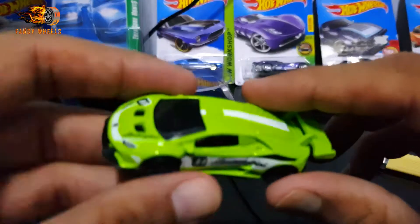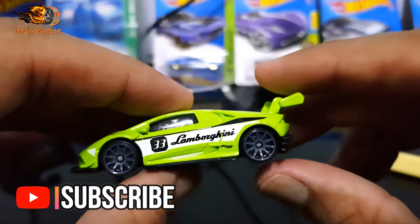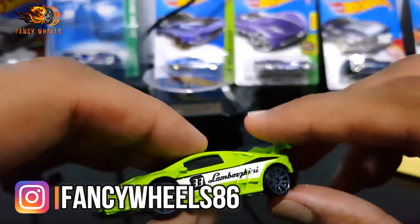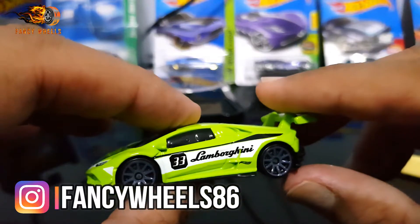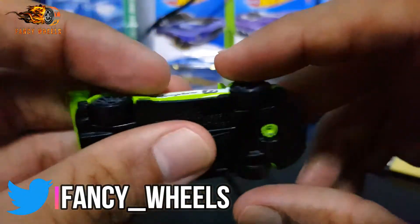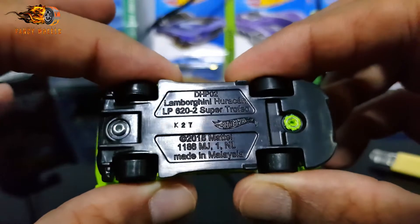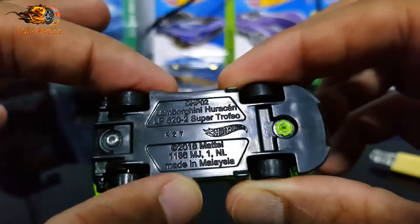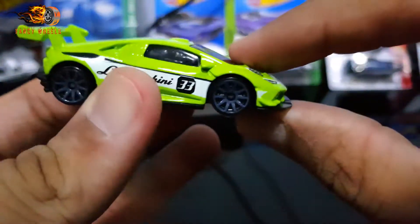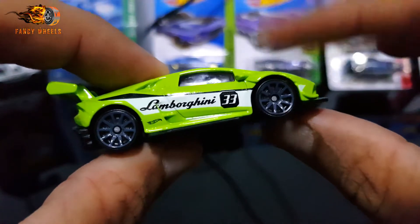I found this on the pegs — lucky to get it, didn't expect that. On the back it's a metal body, plastic base, Lamborghini Huracan made in Malaysia, K27, Hot Wheels, in lime green color. Beautiful, perfect supercar.